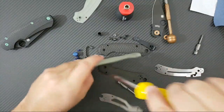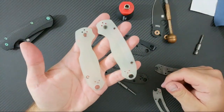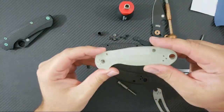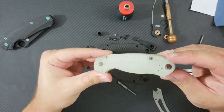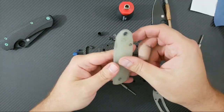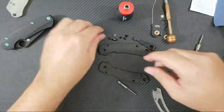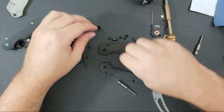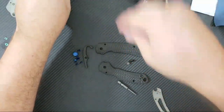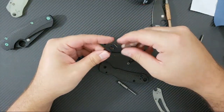Now we have the frames off — the G10 scales are off. These are sold, guys, thanks for asking. My friend Justin offered to purchase these when he saw the post earlier. As you can see, Justin, these came apart cleanly with no breaks anywhere. I know I had to pry on them a bit, but they should work perfectly. What we're going to do now is set the G10 aside and move all of this black hardware. I need these pins, the body screws, pivot screws — all that is going to go away. The clip screws we need to get rid of.